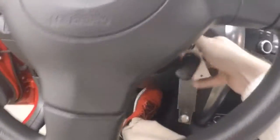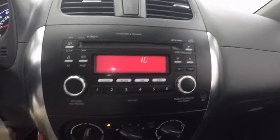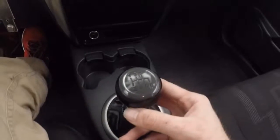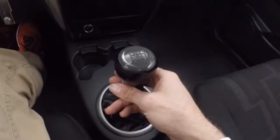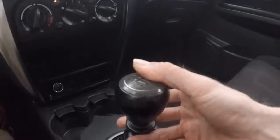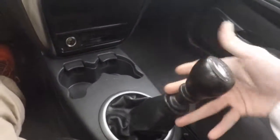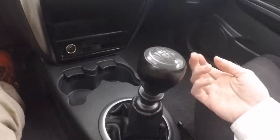Press the clutch in and start it up. There's your stereo and climate control. It's a six-speed gearbox with a reverse lockout. In order to put it in reverse, pull it up, put it over in reverse, and bring it back.